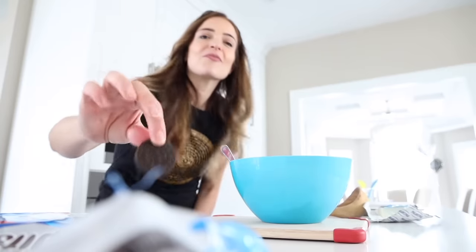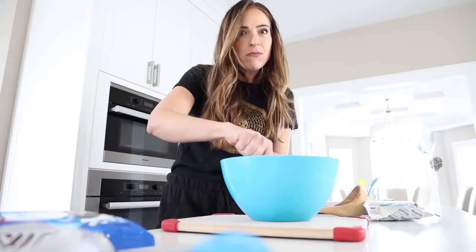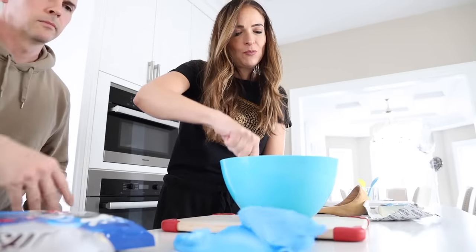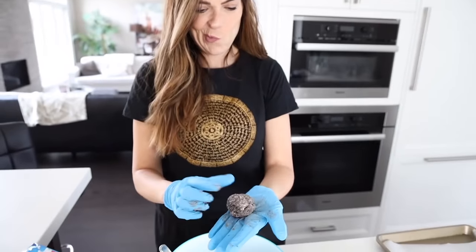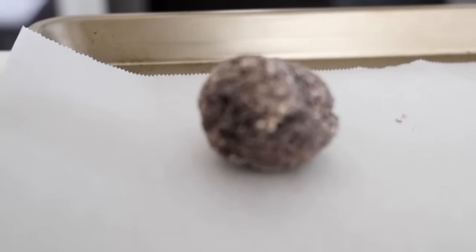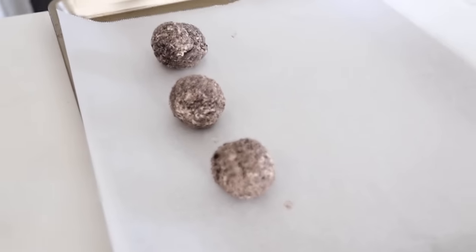I gotta go get your gloves. Wait a second — I left for a few seconds to go get you your gloves. What's happening? What are you eating? Nothing! That looks good, actually. We're gonna get more than four, okay?